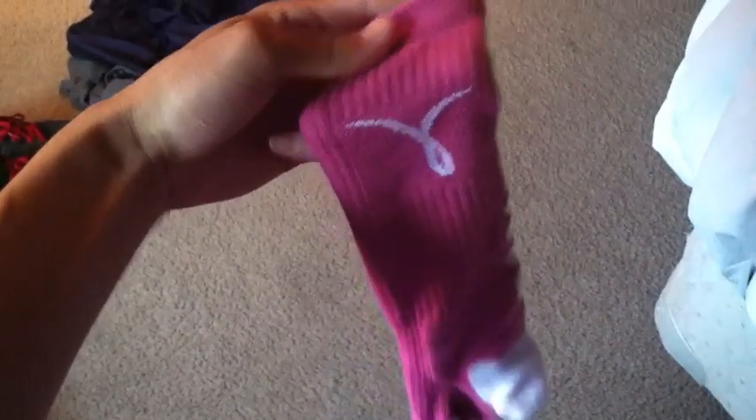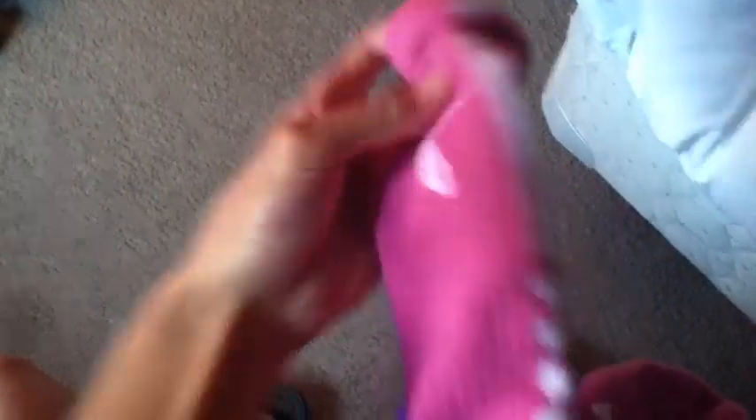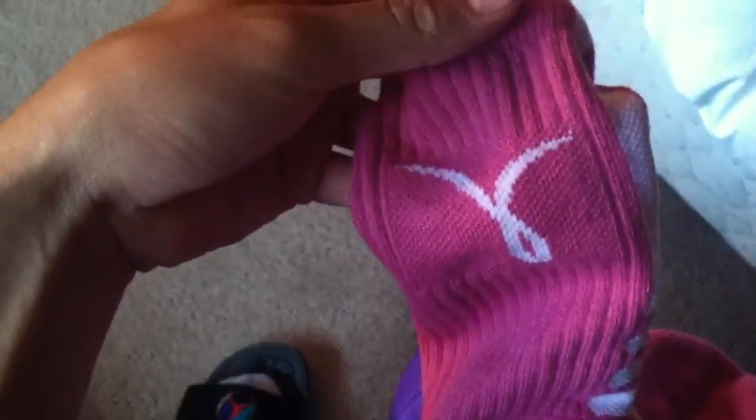I picked these up off Nike.com. It's all pink with the white stripe on the back, and then there's that Breast Cancer Awareness logo right there. Dope sock — had to get them.